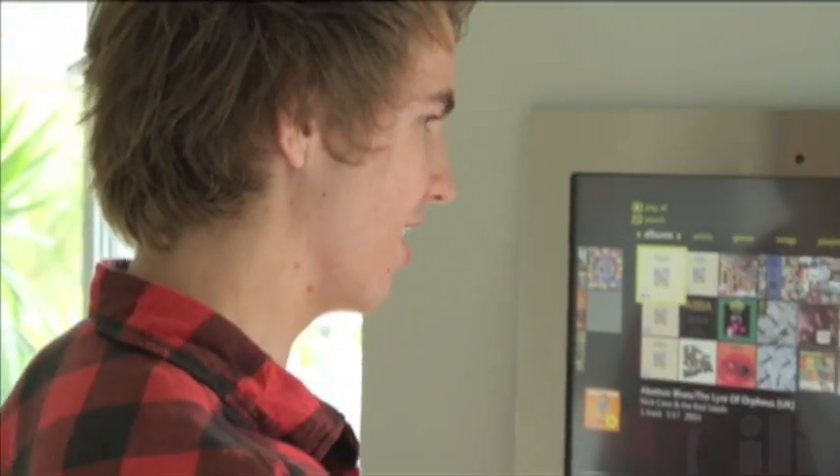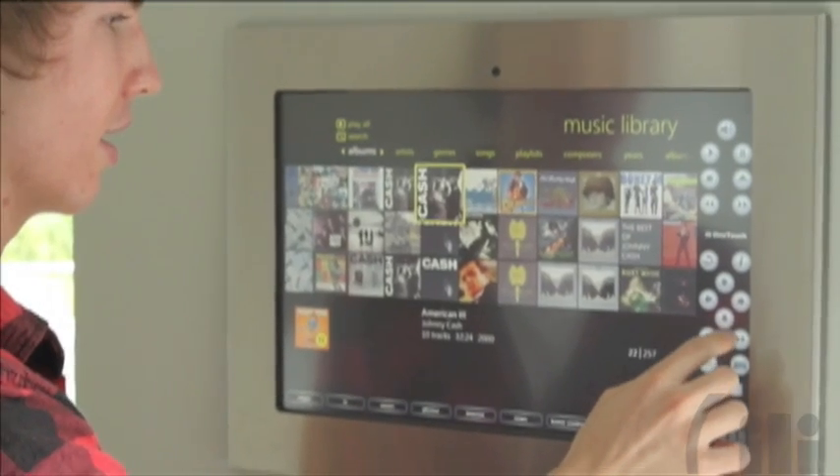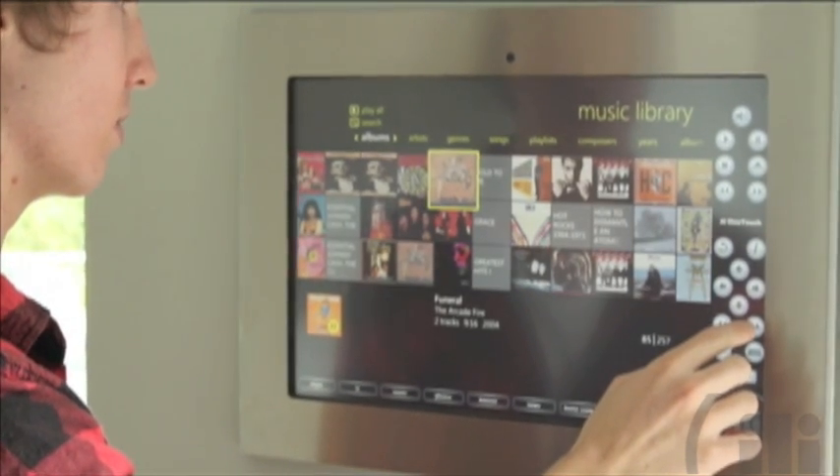You can load your CDs and then select your music by album, artist, song, year, or composer. You can also create playlists and cue the music you want to listen to later.